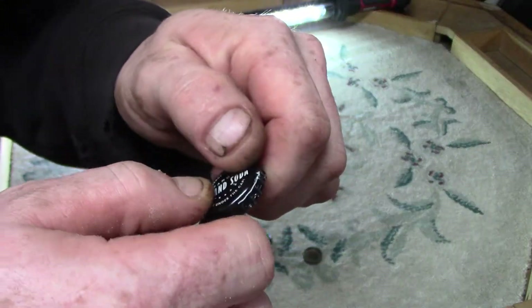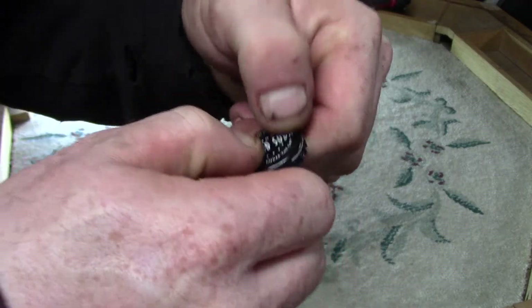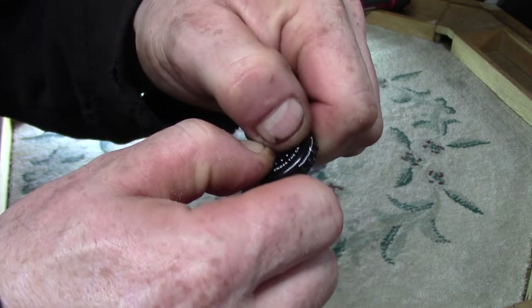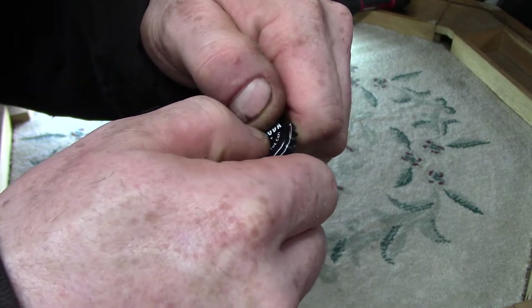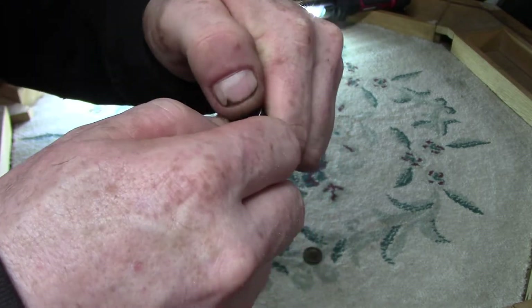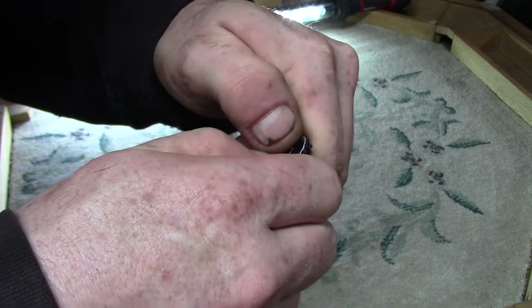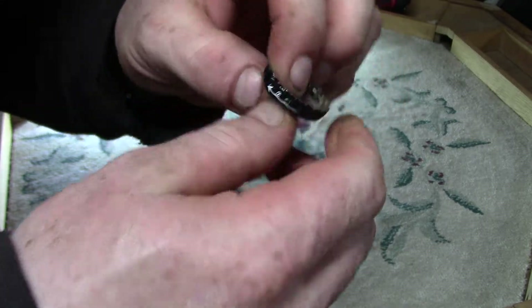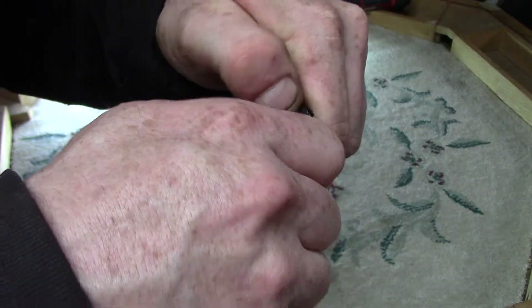What you do — if you didn't catch it at the start — you use your two thumbs and kind of push right in the center, make a crease line, and try to fold it in half. And you get it started. This is the part that hurts, because it drives these sharp little edges into your finger.